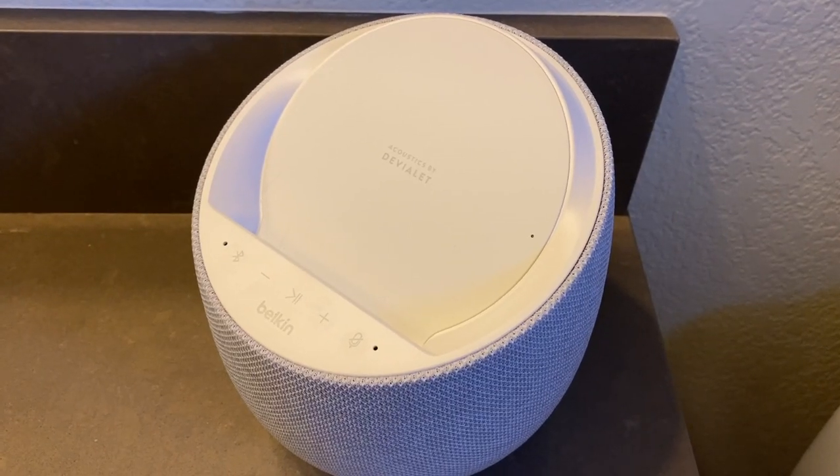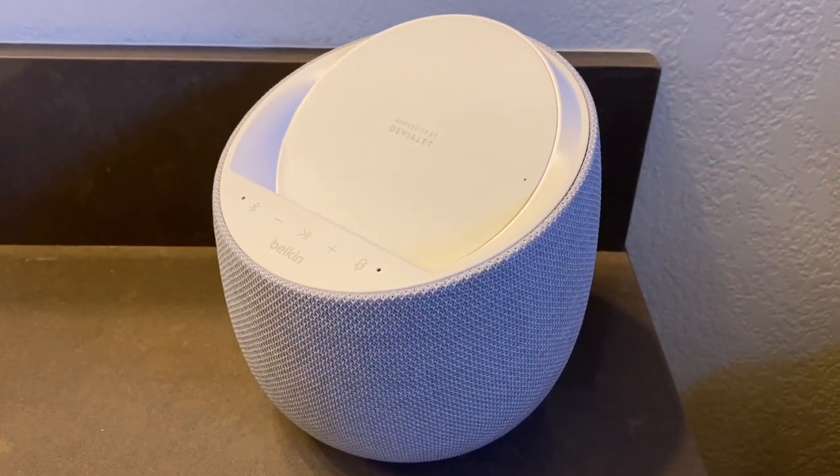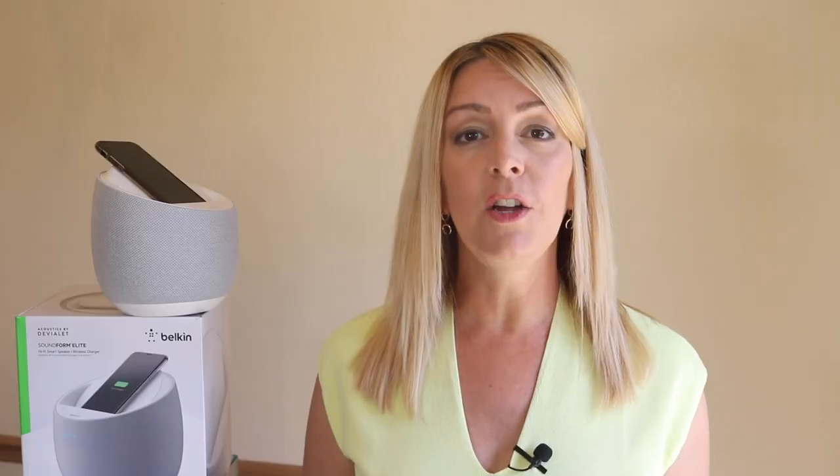One of the newest speaker options is about more than just sound. The Belkin Soundform Elite is a 360-degree speaker that also has a built-in smartphone Qi charger. I recently had a chance to have this speaker in my home for a few weeks of testing and review. I'm going to tell you what it's like to use, what the audio quality is, and what other special features it has. Spoiler alert — it also has Alexa and Google smart home capabilities.